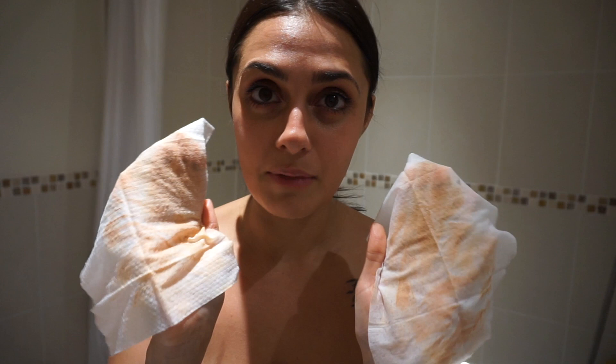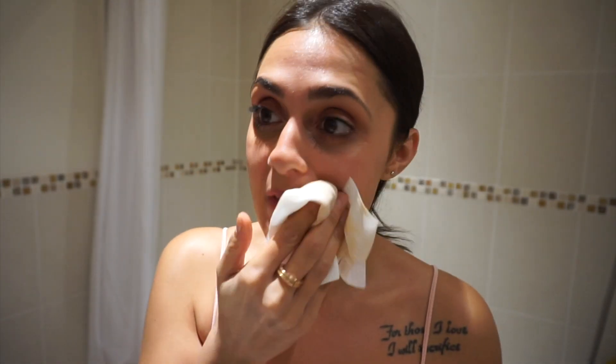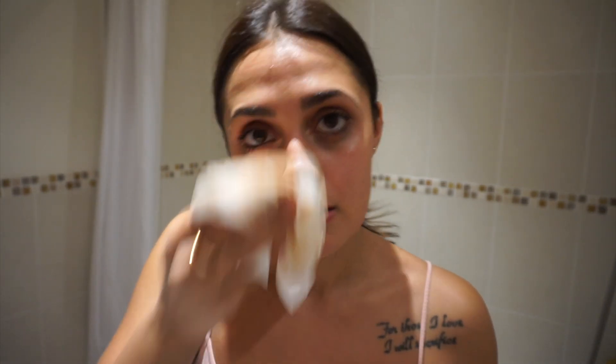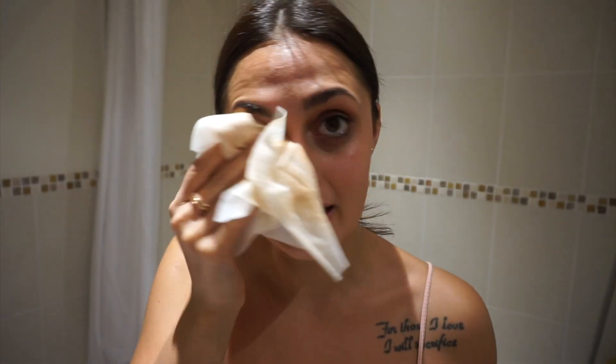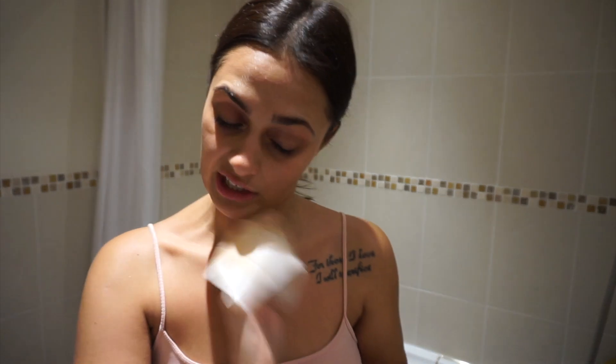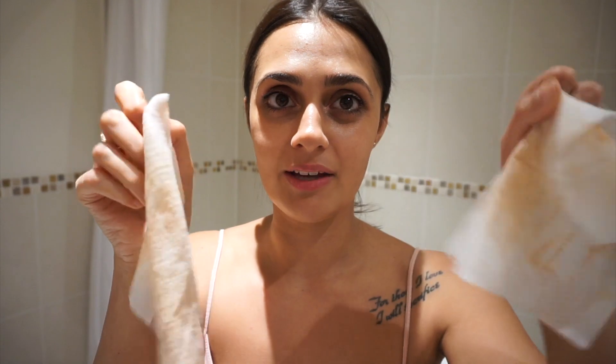Normally you get off a lot of makeup with makeup wipes, but you never get everything. I want to show you how much the oil gets out of your skin, because a lot of people just use wipes and think their makeup is all gone — but in actual fact, no it ain't. So that looks like I've removed a chunk load of makeup, but no.